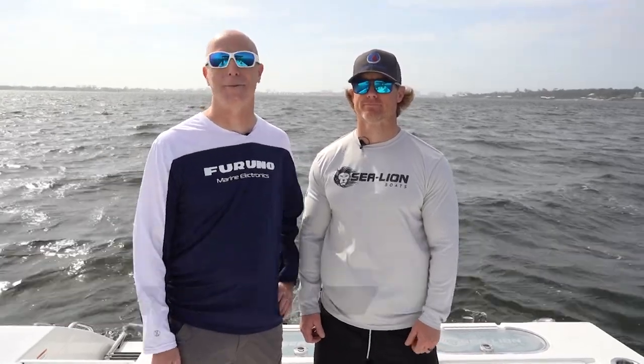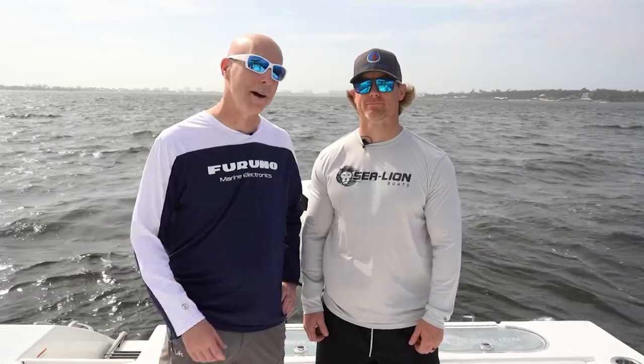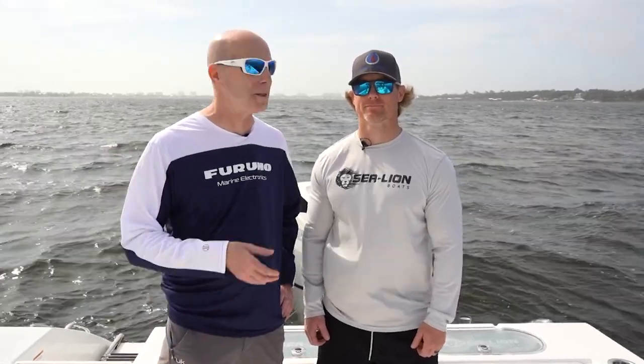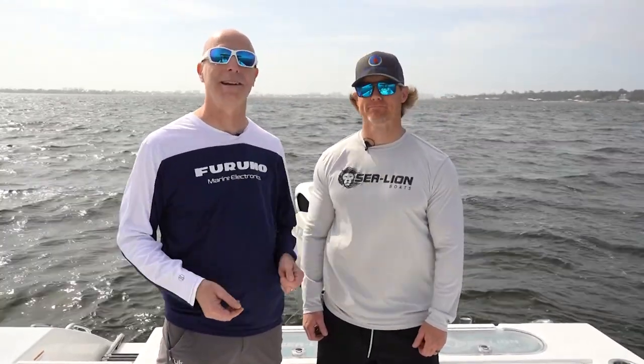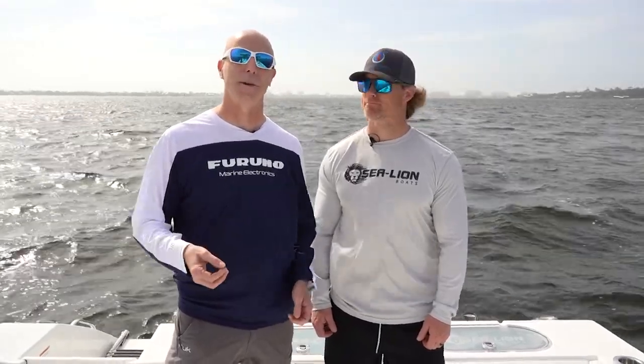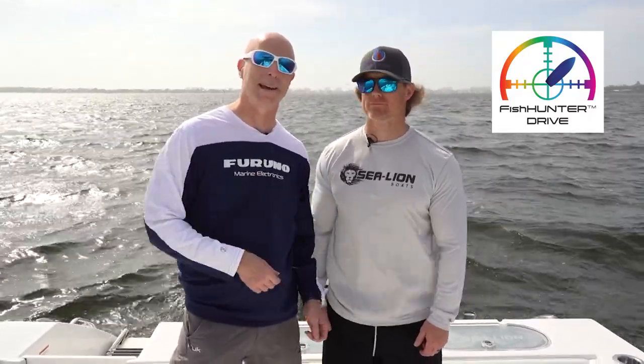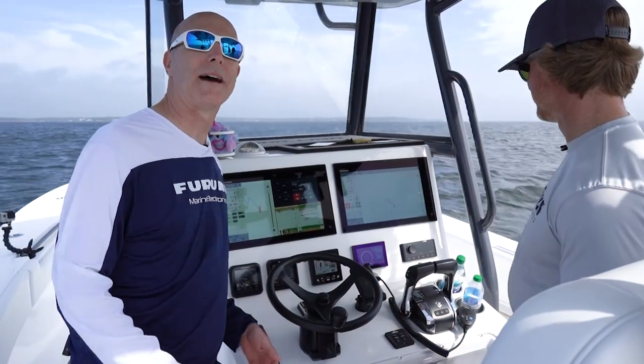Hey, good afternoon everybody. Tim Moore from Furuno, and today we're down here in beautiful Orange Beach, Alabama with new Sea Lion owner Justin Ballard. Justin has invited us down here today to check out the new feature between Suzuki and Furuno called Fish Hunter. To do that, we need a couple of Suzuki motors and a few other things — let's show you how Fish Hunter works.